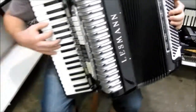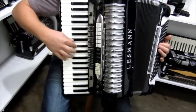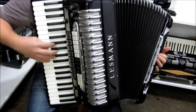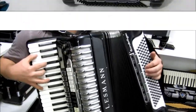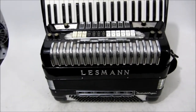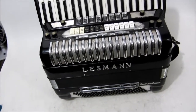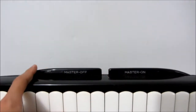Brazil, I'm here with the accordion Lesman, a gaita that has a desmanche here, right?